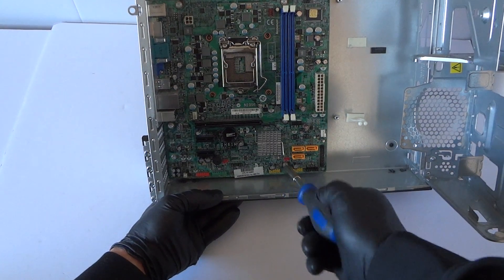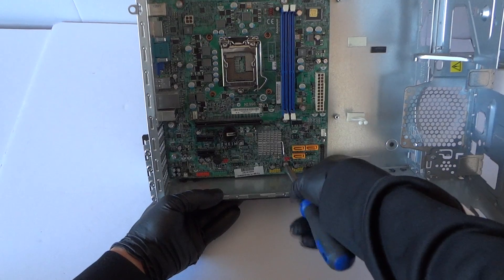Looks like there are six screws here that hold the motherboard. So I'm going to start off from the bottom here.